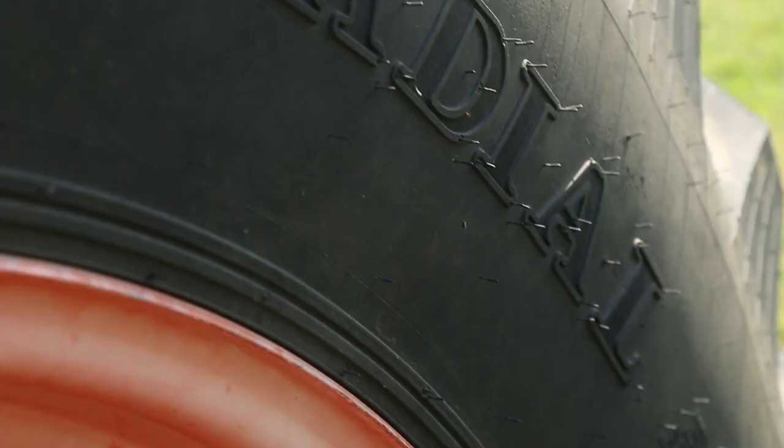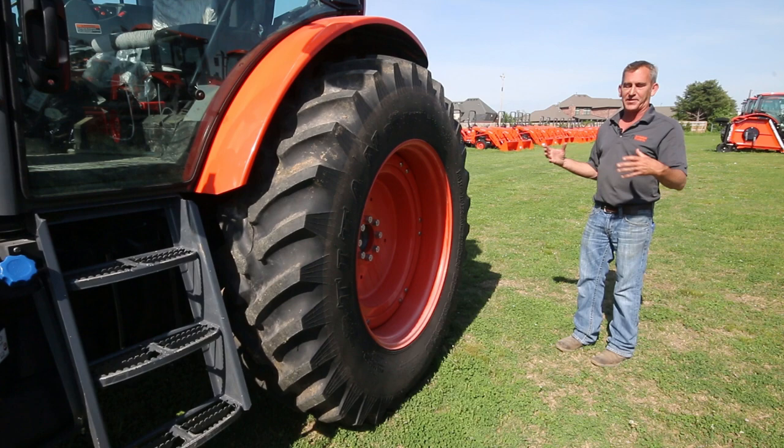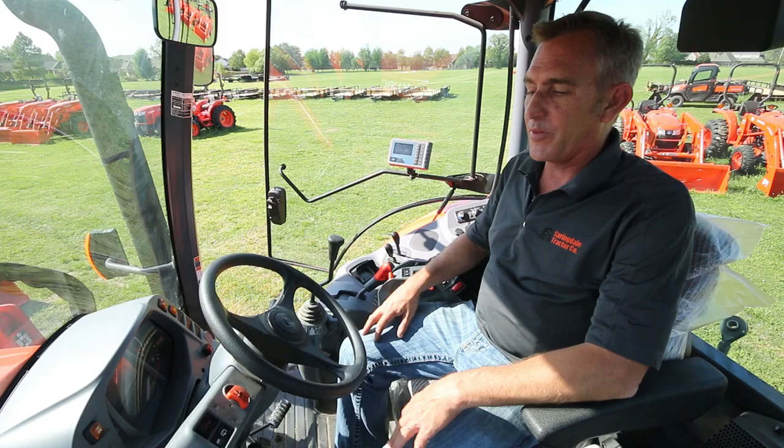The M6 comes standard with radial tires front and back, while the M5 has them as an option. The reason you want radial tires is if you're roading the tractor quite a bit, the tires wear better. Also, the M6 comes with cast centers, which is an option on the M5 series.